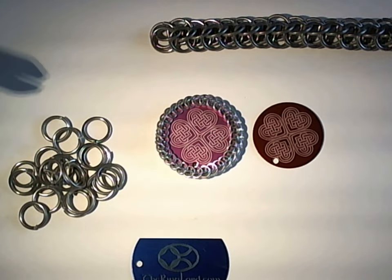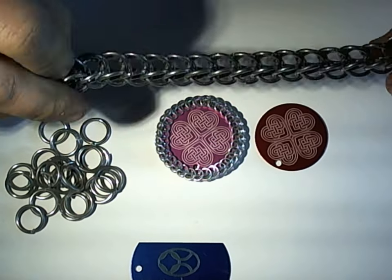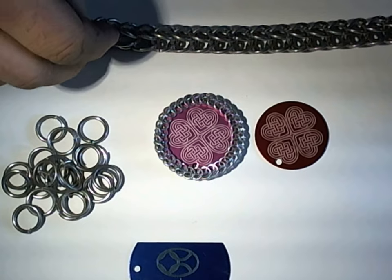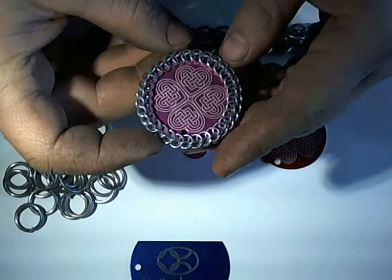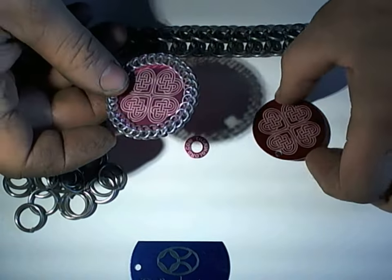Hi, this is John from TheRingLord.com. I'm going to be demonstrating three-quarter persian and how to connect the ends of it together to be able to wrap cabs, or in this case laser engraved anodized aluminum discs.